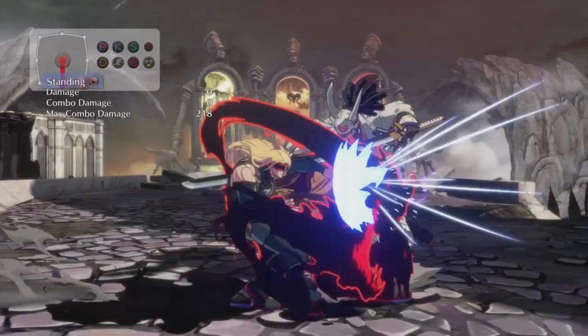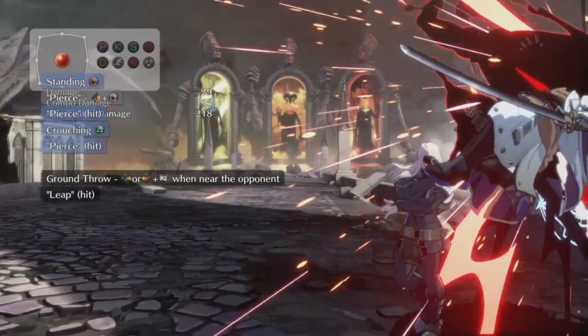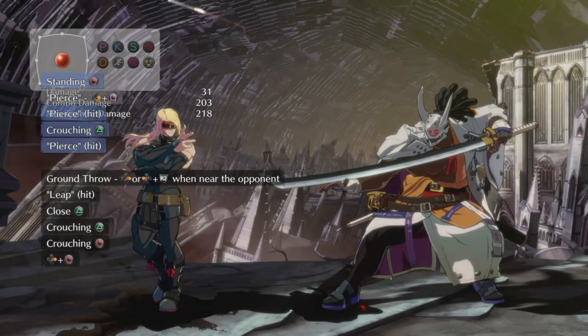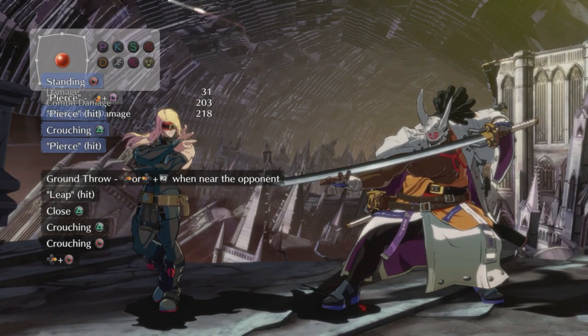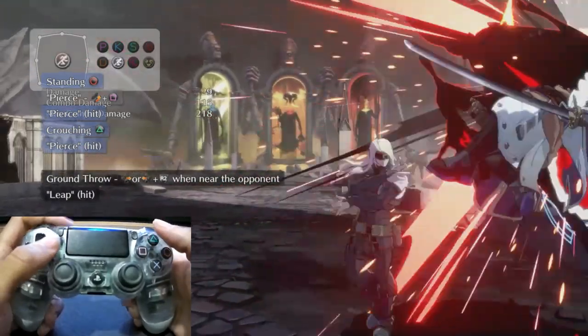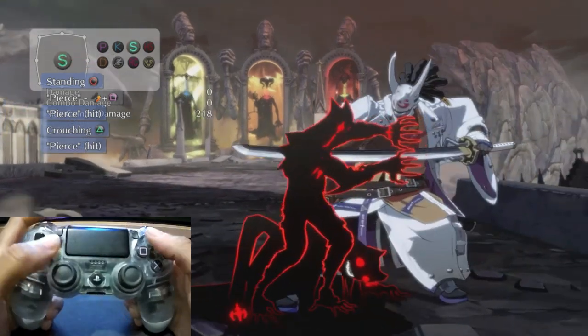Now it's time to learn how to mix this up and get a full wall break off of it by using a normal grab. Some of this stuff doesn't even require negative edging — all you have to do is hit the buttons at the correct time. All you have to do is hit slash when you see that you got the grab and it'll give you a wall break combo when Eddie comes up.